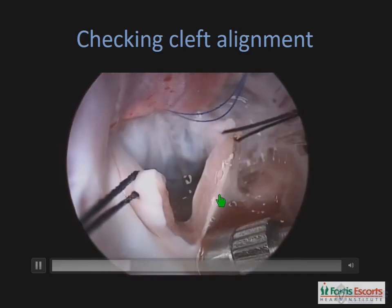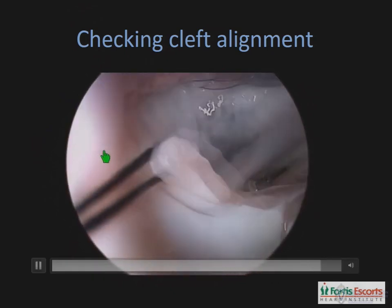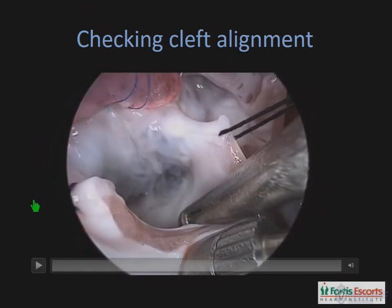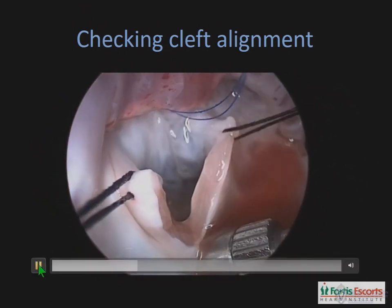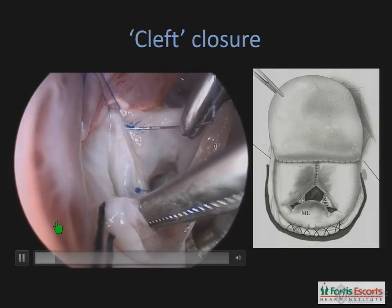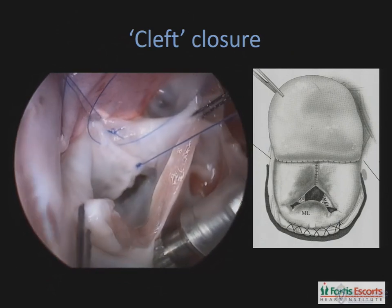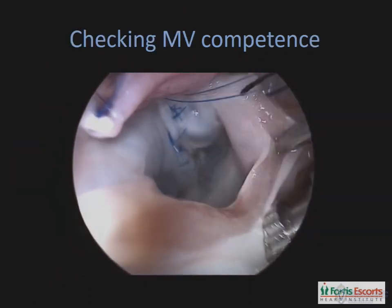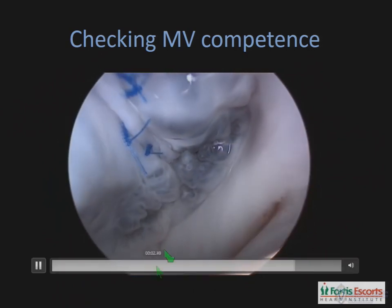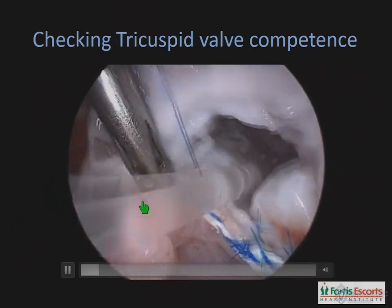Next we go about closing the zone of apposition in the mitral component. We very carefully assess the exact level of the apposition and then place multiple interrupted sutures to close this. These multiple interrupted mitral sutures are placed through the thickest portion of that zone of apposition. Once that's done, we recheck the mitral valve to check for competence. It's important that the sutures be placed right up to the level at which the chordae are attached to the leaflet, because that's usually an area where a slight leak can occur and sometimes additional sutures may be needed to achieve complete mitral valve competence.